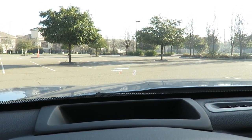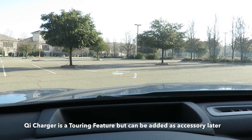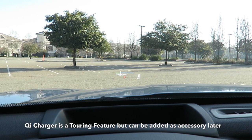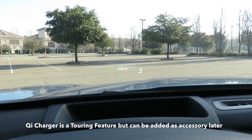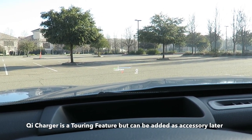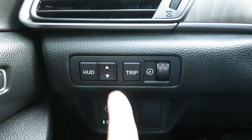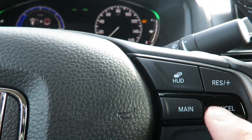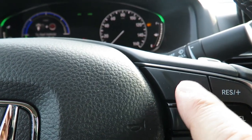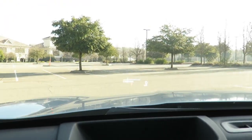You can see the heads-up display. Somebody wanted me to do a more in-depth look at the heads-up display, so I'm gonna do that. Navigation is also included in the Touring model. If you need to adjust the heads-up display you hit this button and go up and down. Since I have it set correctly I don't want to mess with it. On the steering wheel there's a HUD heads-up display mode button right over here — you just press it to cycle through the modes.